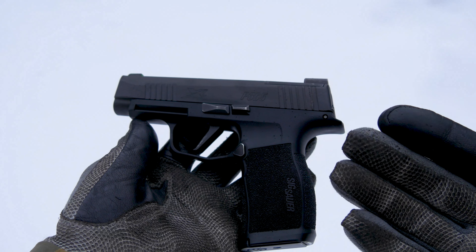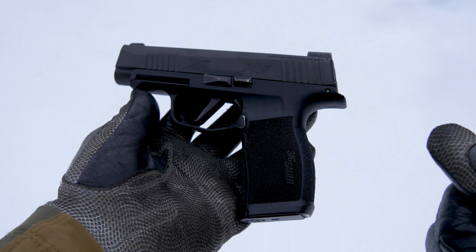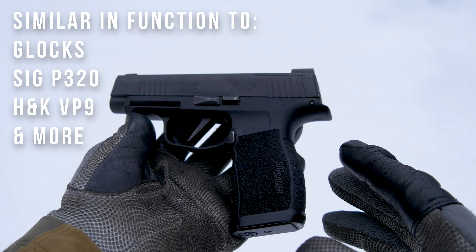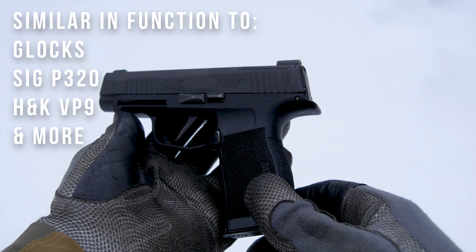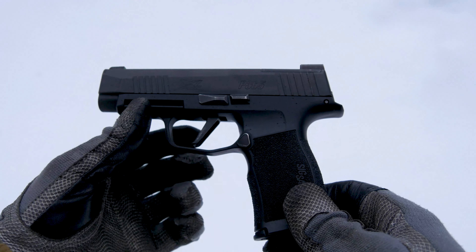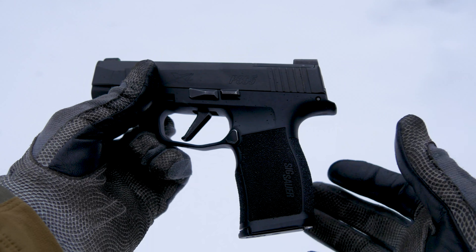This right here is the Sig Sauer P365XL. It is relatively common in that it is a striker-fired pistol, meaning it does not have an exposed hammer. As far as nomenclature, a lot of the stuff is the same with any pistol.